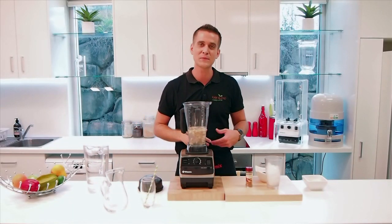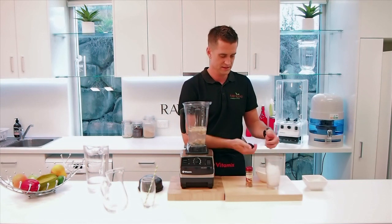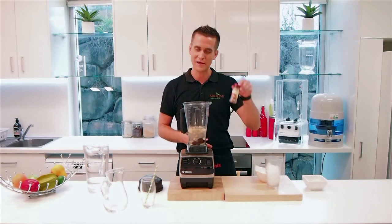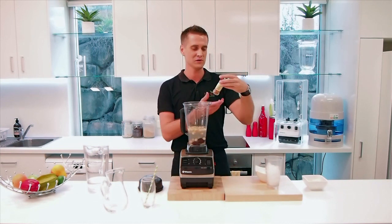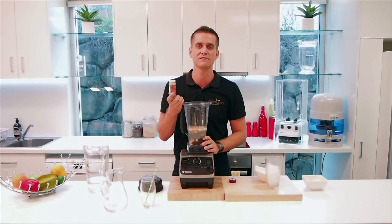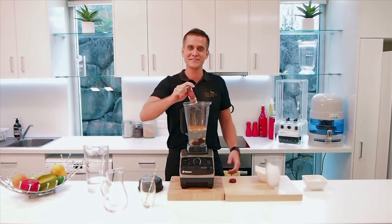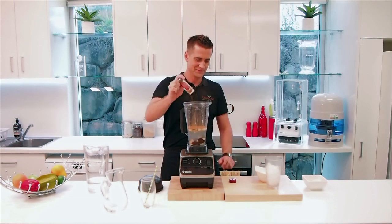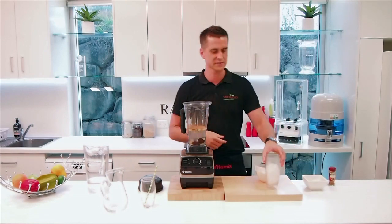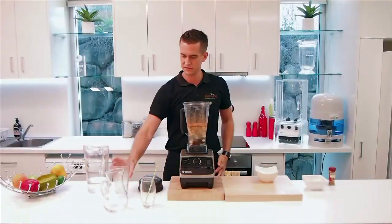I like my milk a little bit sweet, so I'm going to put in some pitted dates — just a few in there, three or four. And I love cinnamon — so good for you, really good for diabetics, great for stabilising blood sugar levels. So I'll put in some cinnamon. Put in as much as you like, doesn't matter. And I'm going to put in some ice. I like my milk to be cold in the morning, just a few cubes of ice.